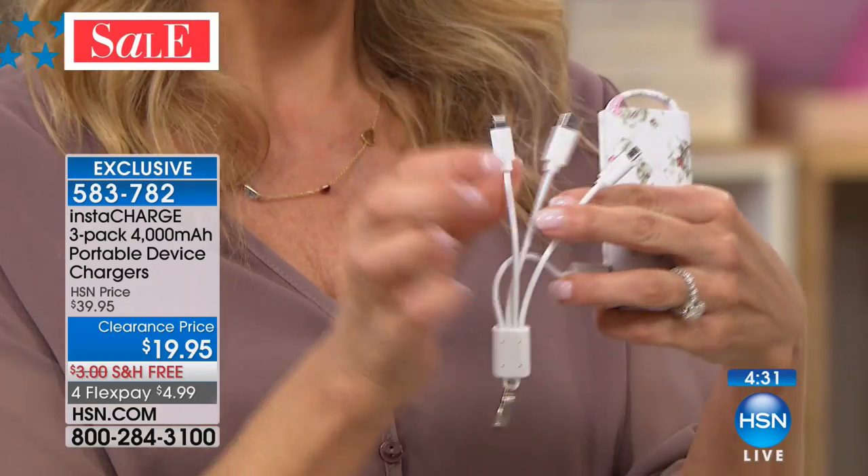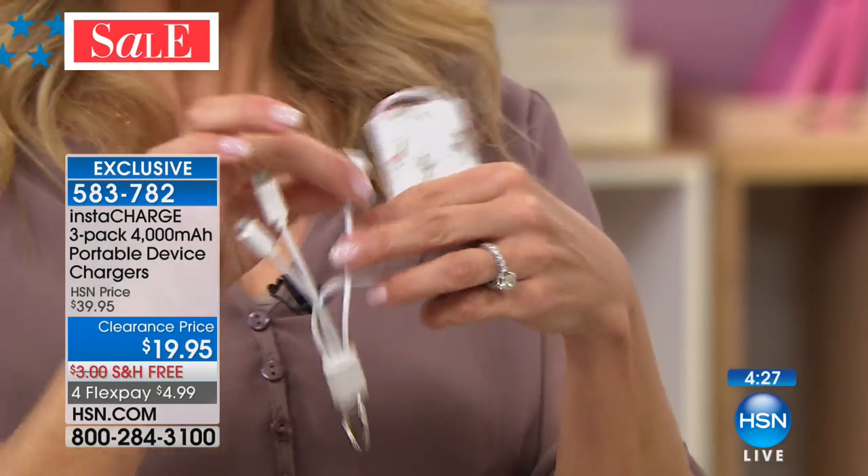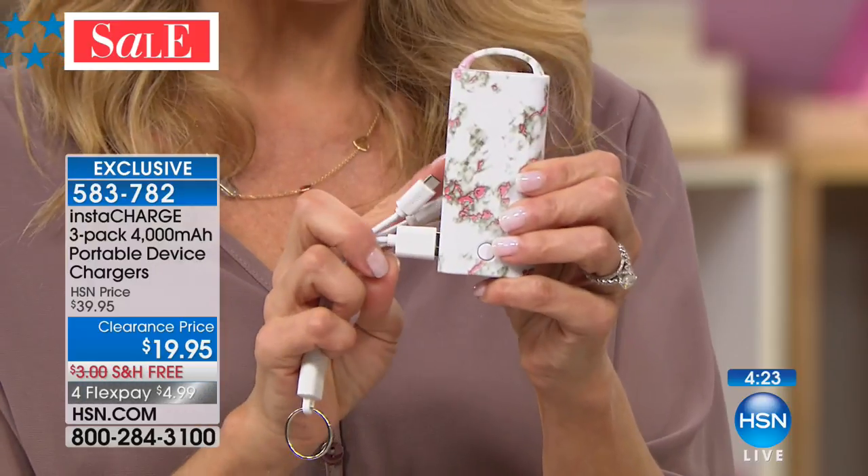These cables are really cool. You're going to have one for the iPhone, one for your Android phone, one for the brand-new C cable, and then one that plugs into the unit itself. Think of it like this little piggy is for iPhone, this little piggy is for your new Type-C, and this is for your Android and everything else. You're getting three chargers, three sets of cables, and three gift boxes.